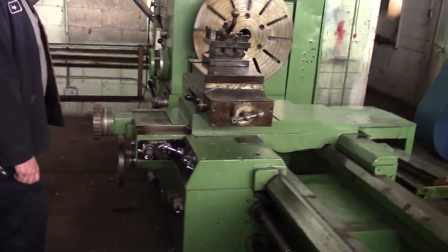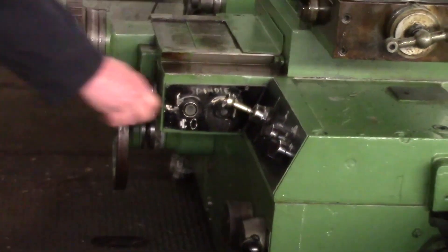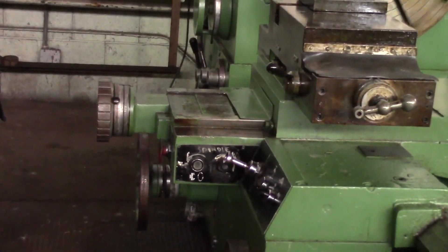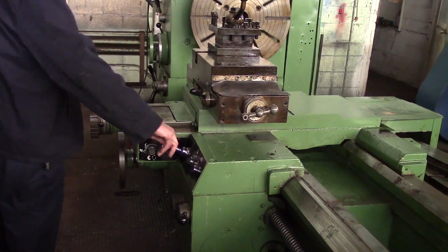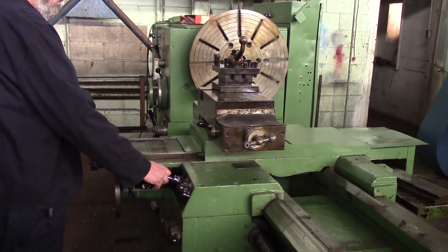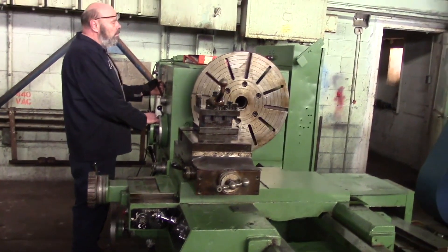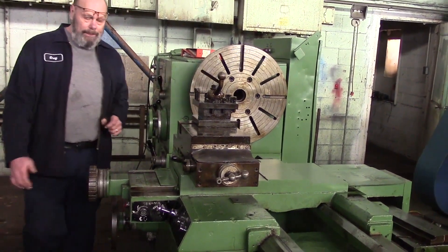There we go, it's coming. On the cross slide — wrap it on the cross slide, wrap it on the Vs. 25 RPM.